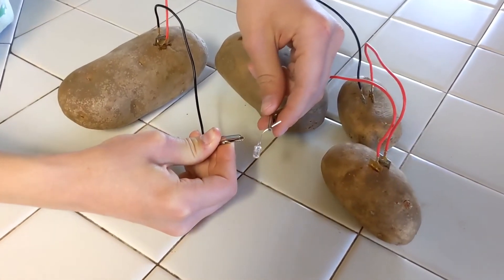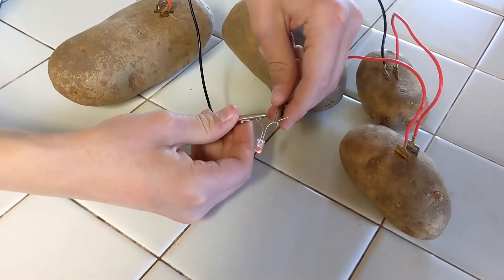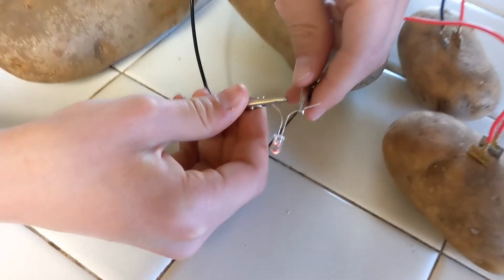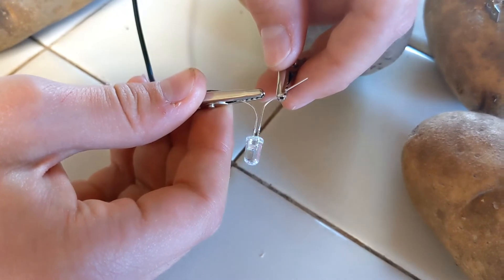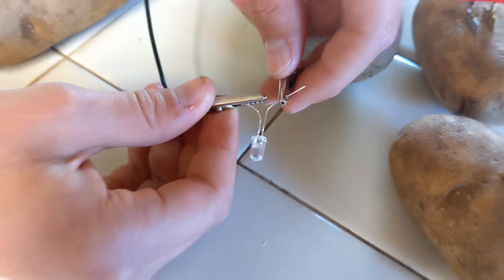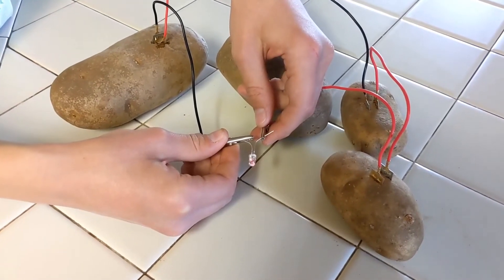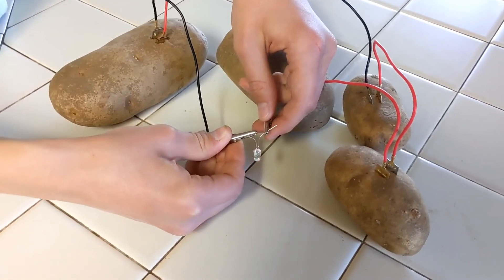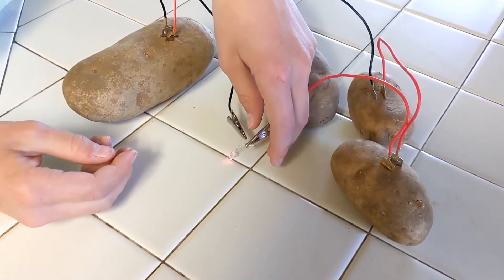Ta-da! Bingo! We have a flashing, changing-color LED bulb! So it turns out we need four potatoes to power a LED light, even a small one, but only two potatoes to power a clock.